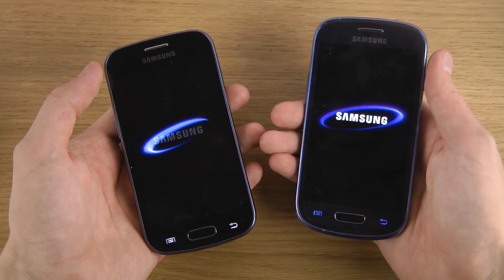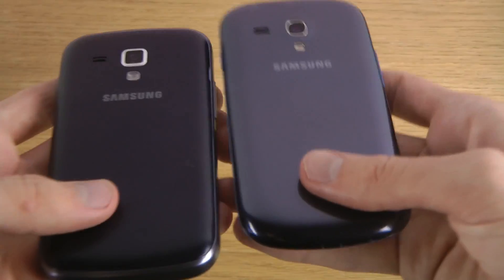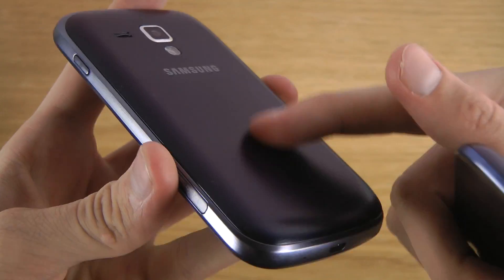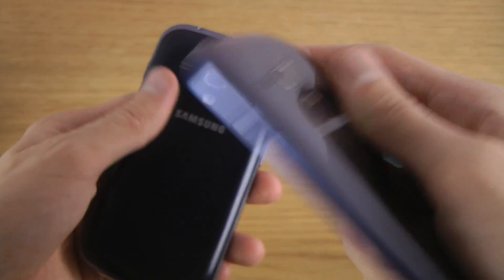There are also a bunch of other things that are a little bit different when we compare these devices, like the back of them. I personally do think this one feels a little bit better, almost like a chrome feel, while this one is a little bit more glossy.